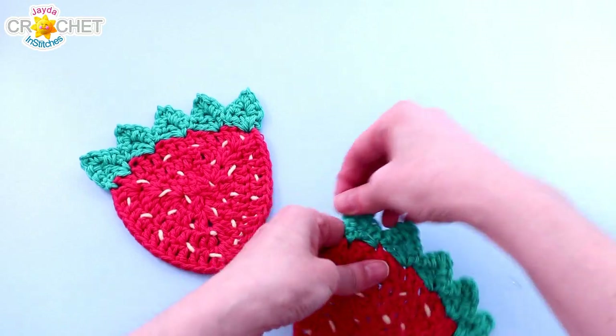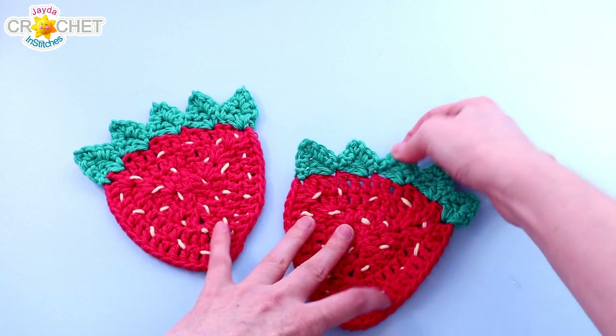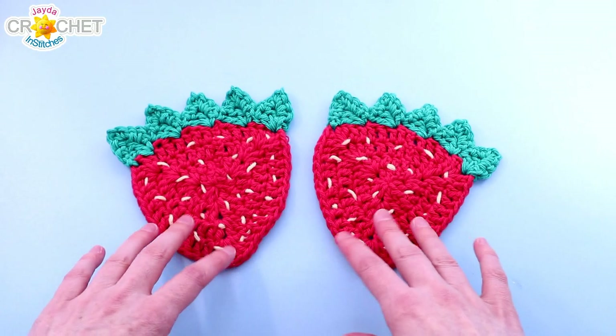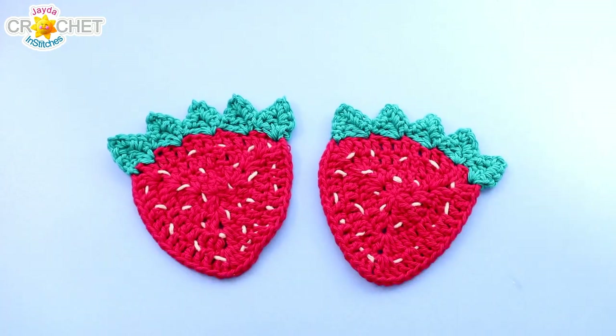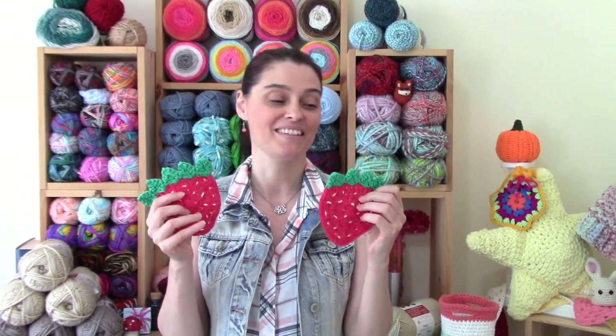Two little strawberries! You can pull your strawberry into the shape you like — maybe tug up on those little pointy leaves. I've got two strawberry coasters ready for the patio. Nothing says sweet summer like a strawberry — they're pretty, bright red, and just so cheery. Decorating with them is the right kind of feel to get us into the warmer months ahead. We hope you enjoyed making this sweet little strawberry coaster along with us today, and we will see you soon here on the Jada and Stitches show. Until then, stay safe, stay crafty, and have a great week!